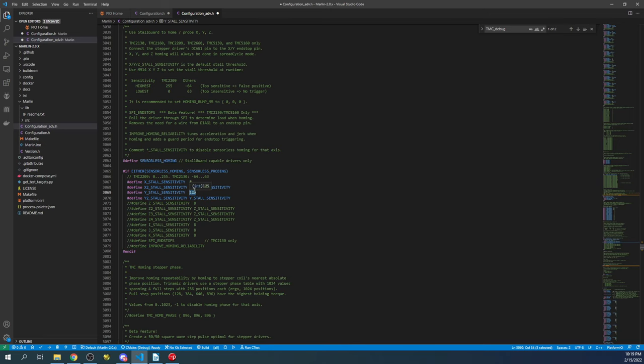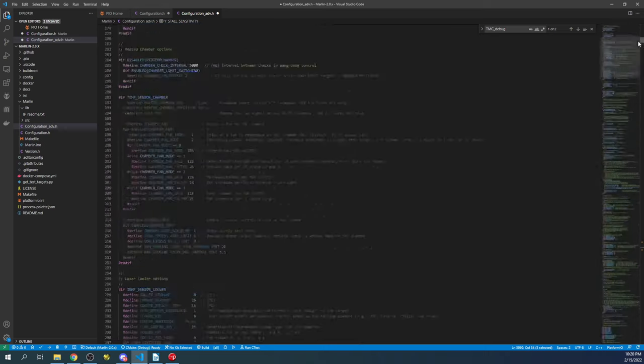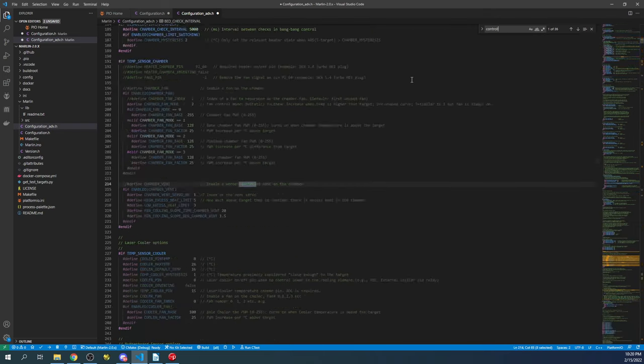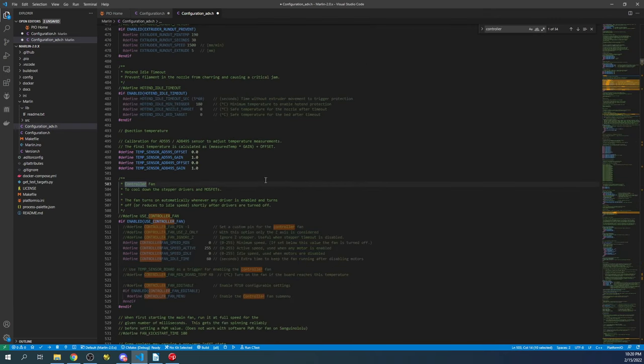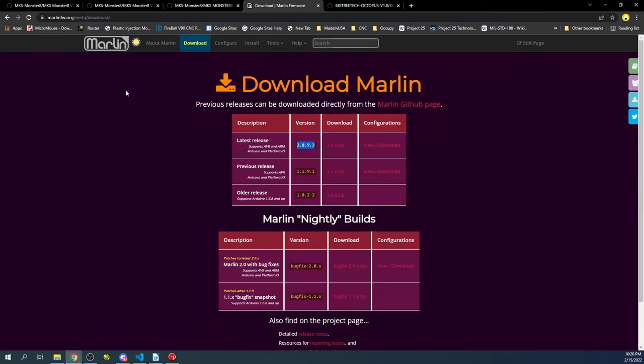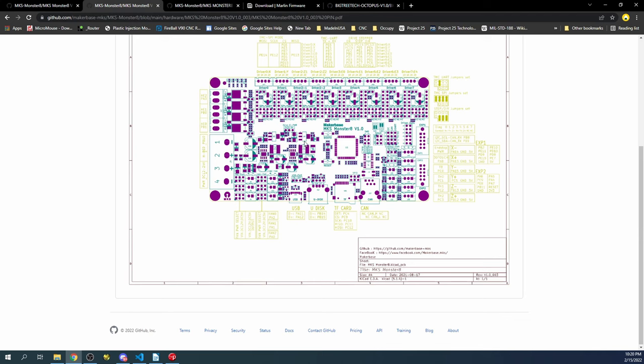Now we need to set up the controller fan or cooling fan. Search for 'controller fan' — this cools the stepper drivers. Enable this functionality, and inside there are several options. We're interested in the fan pin, which was PA0 as shown in the board diagram.